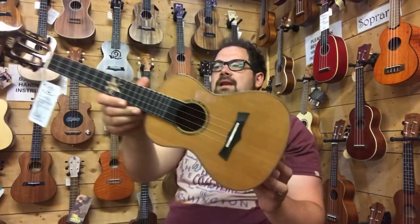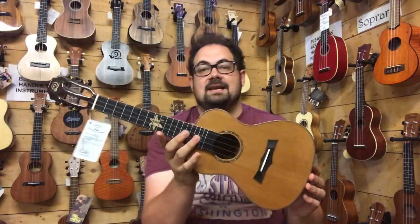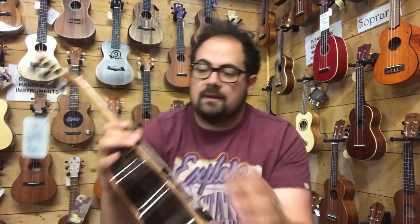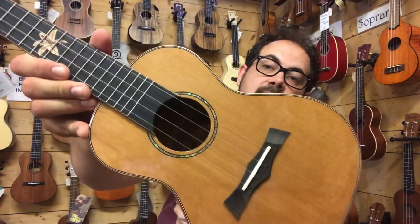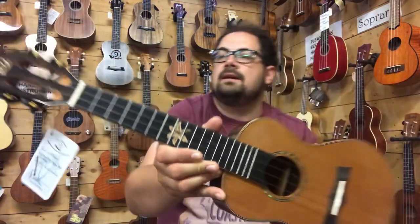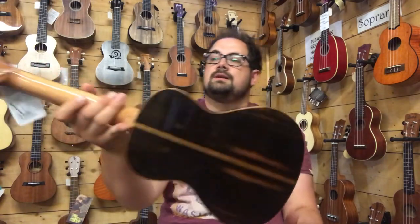Now on to the fifth ukulele on my list — this is another brand new one that arrived just this week. This is the BHC6C, the solid cedar top version of the model you've just seen. It doesn't have the abalone-style binding — instead it has a kind of 3-tier binding and a lovely shiny rosette. It's got the same gorgeous little flower inlay and the slotted headstock. Have a look at the back and sides to get an idea of what to expect.